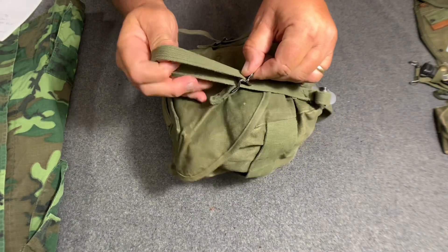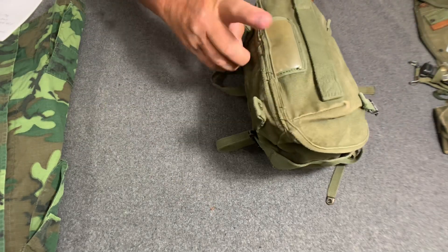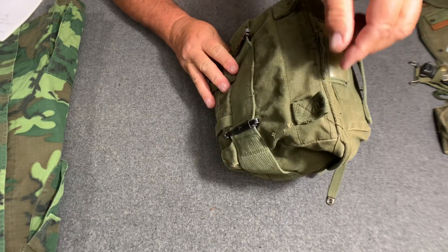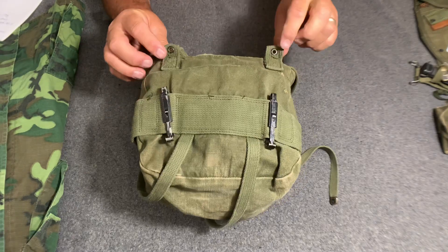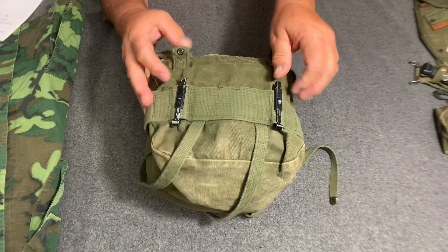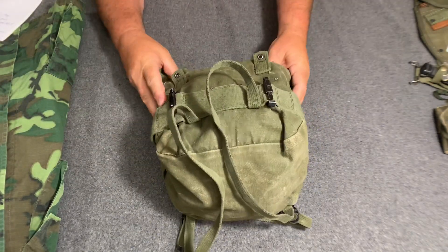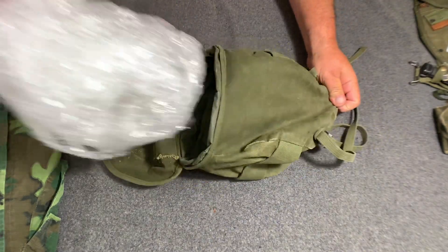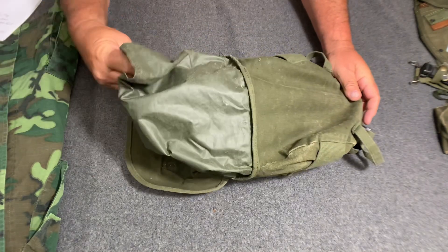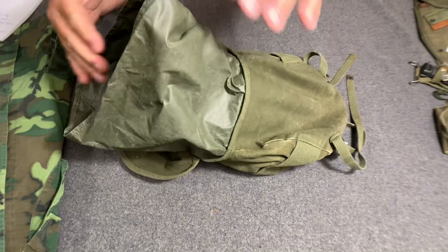Opening it up, notice it still has the nameplate and the handle. It still has the eyelets for hooking to the suspenders, the two side keepers, and the straps to hang the poncho or whatever you need to hang on the bottom — virtually the same features as the M1956.